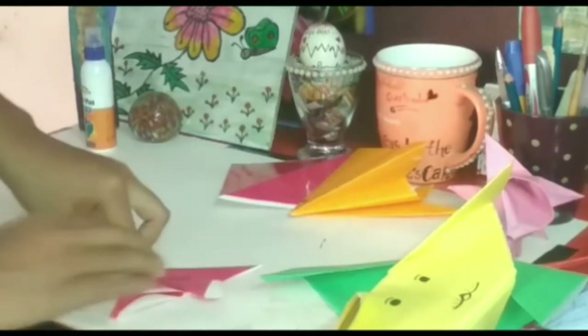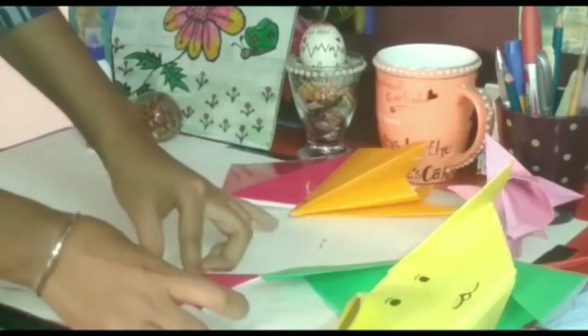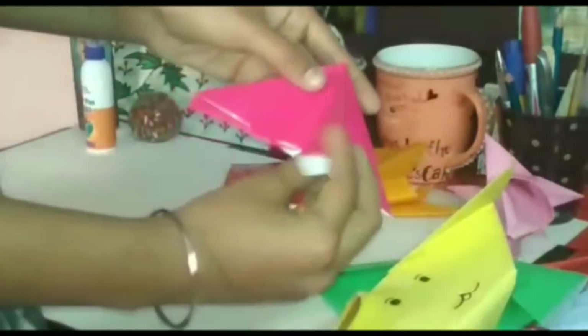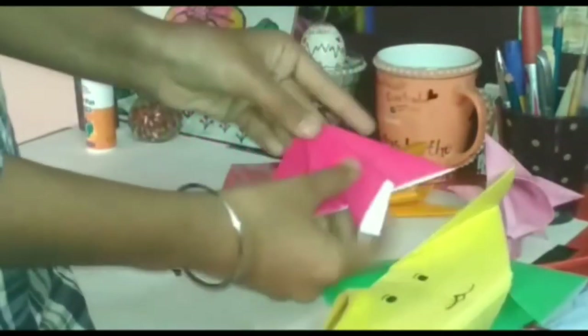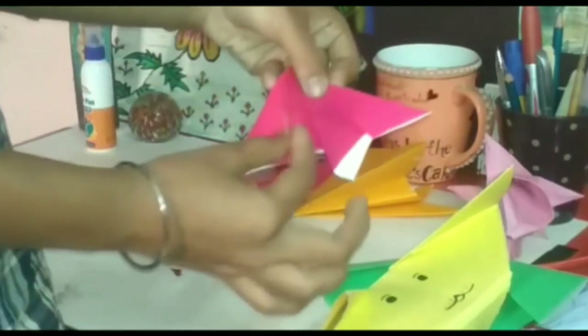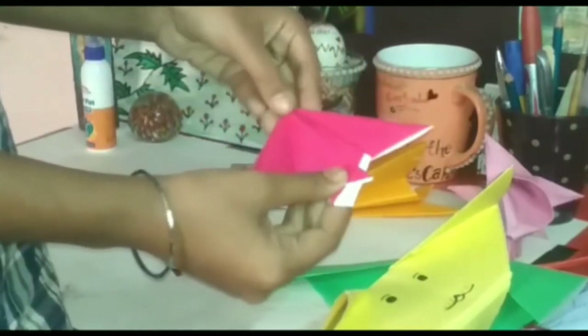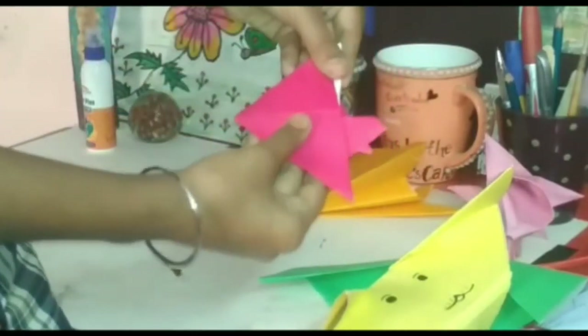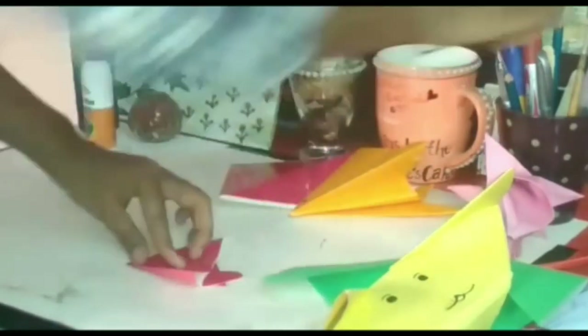Make the shape of the fish like this. Fold this side of the fish like this. And the next step is to fold this other side of the fish like this. Now our fish is ready.